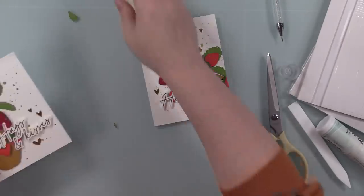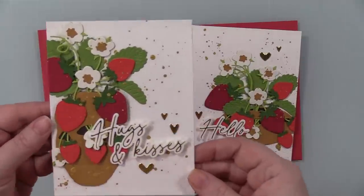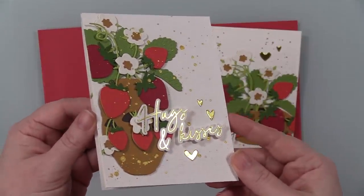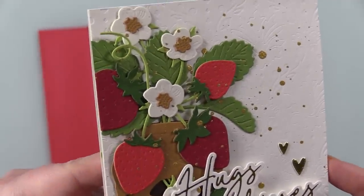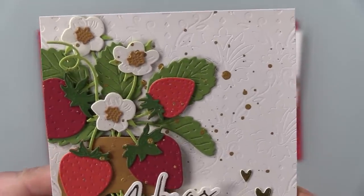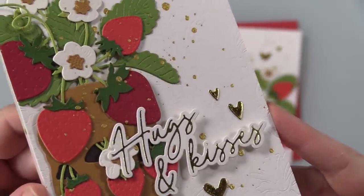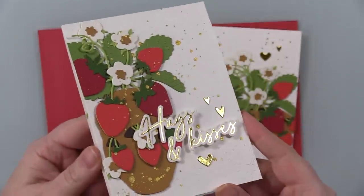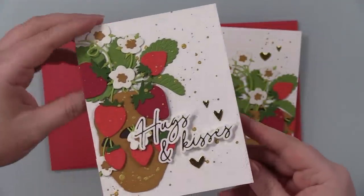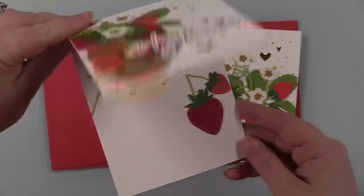I flipped these over, trimmed off the excess with my scissors, paired them with some red envelopes, and that finished off the cards. Now I'm getting super close up so you can see all that embossed detail from the wafer dies — look at it! All the little dots in the strawberries, the spines and leaves, and that damask background which is super subtle. I just love it.